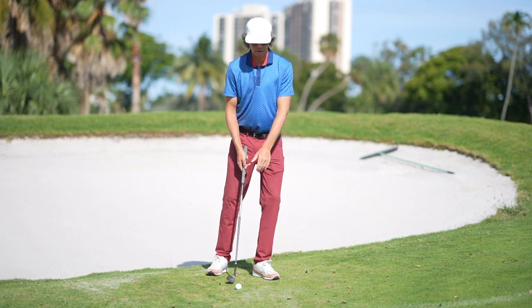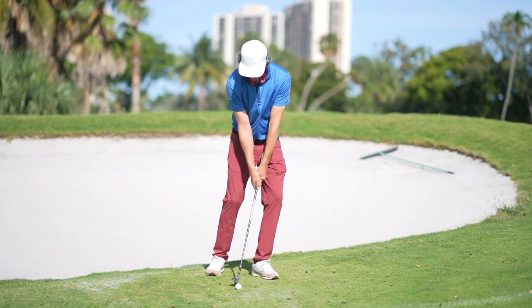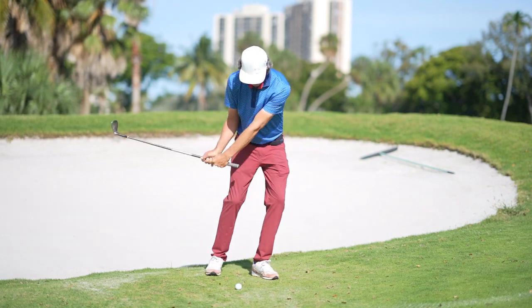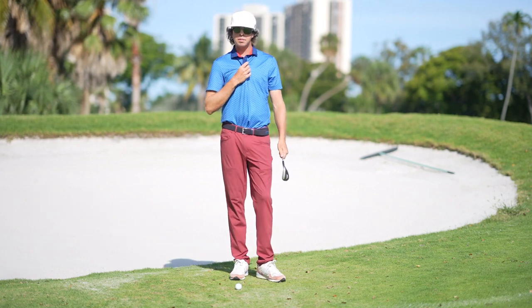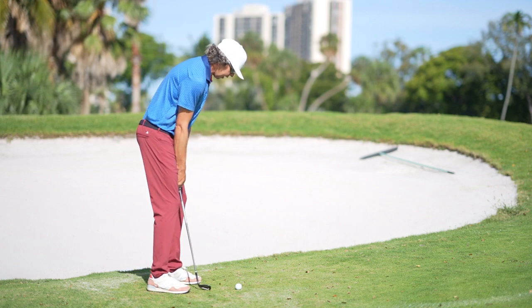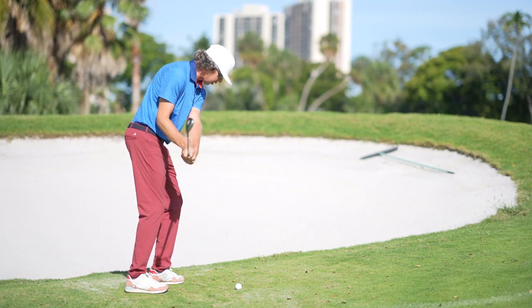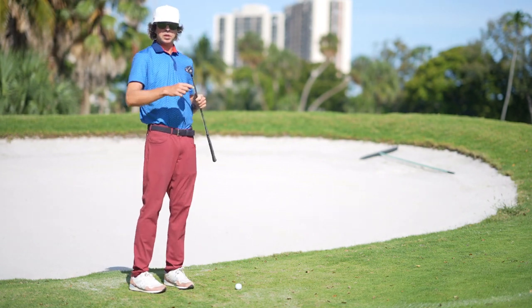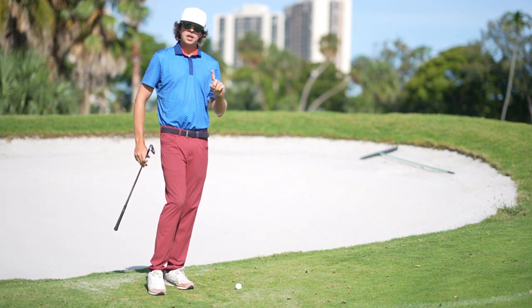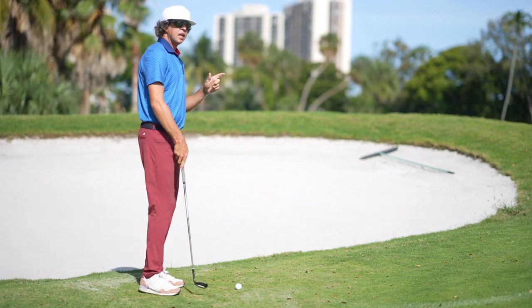Once my stance is minutely closed, I'm going to lean a lot more pressure into my lead side. This left leg is going to feel extremely solid — you can see when I'm making practice swings here my left leg stays very rooted to the ground. That's how I can get the club to bottom out where I want, and combined with the grip length, this allows only the toe side of the club to interact with the turf — that's where we get our predictability in contact.